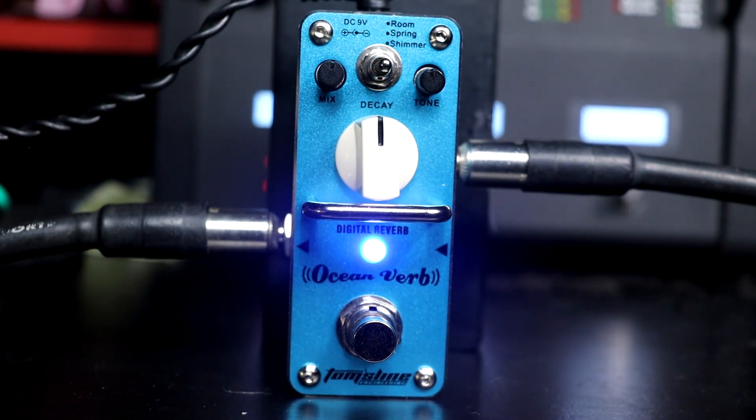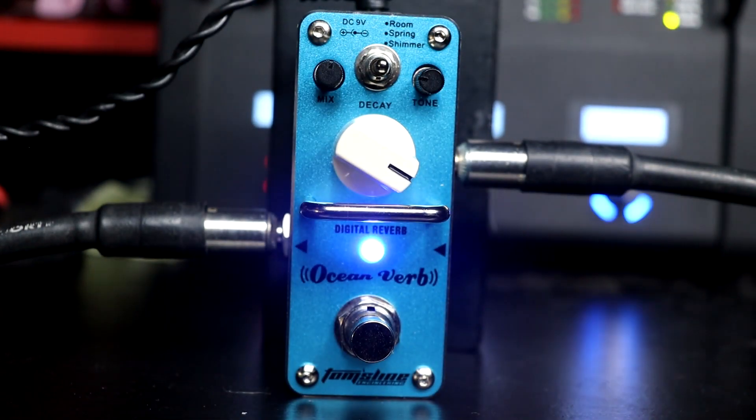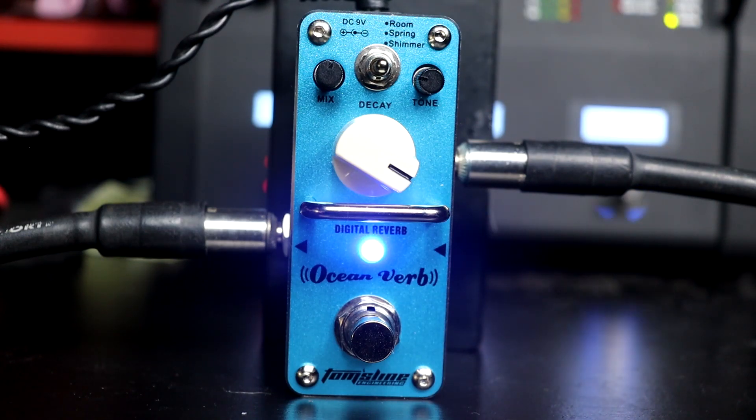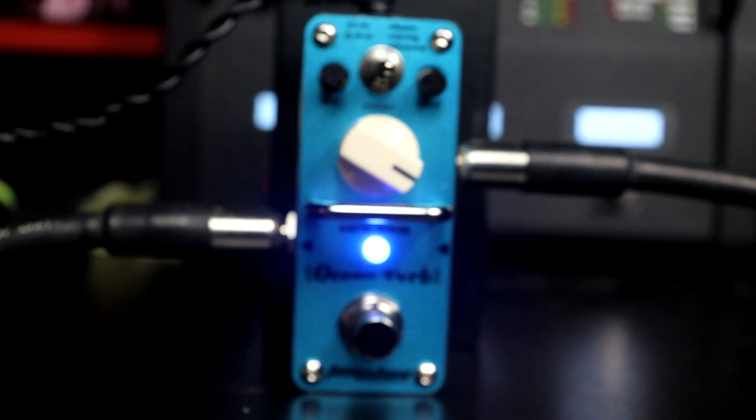Agora vamos colocar a micro switch na posição Spring — reverb de mola — com tudo no meio. Aí vamos colocar aqui o Tone no máximo, vamos colocar mais Decay. Vou tirar um pouquinho de Tone, que eu acho que ele dá um brilhozinho excessivo ali. Vou tirar o Mix no máximo pra ver como é que ele age.